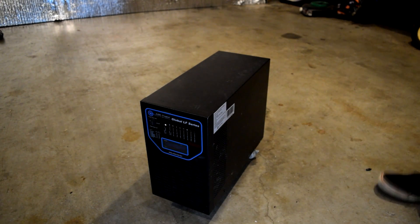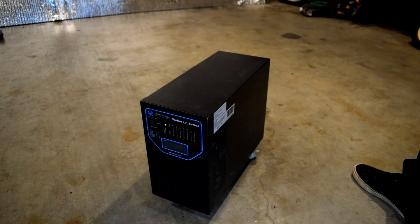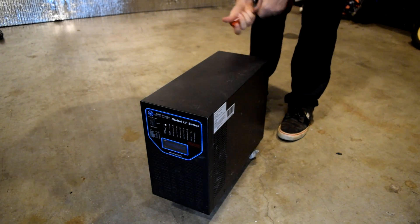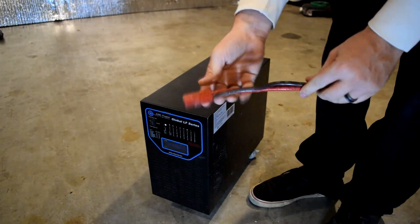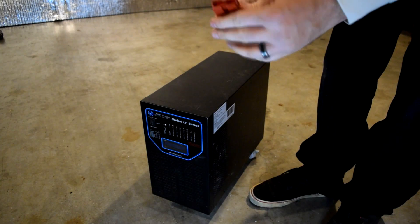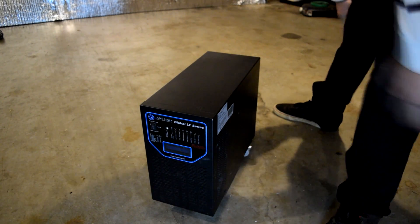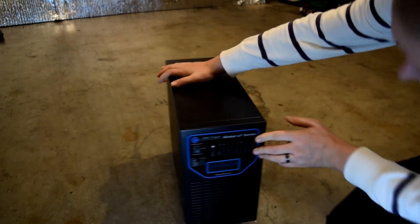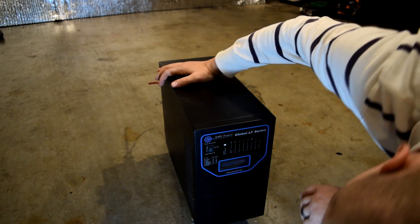This is the 6,000 watt, 18,000 watt surge for 20 seconds power inverter. It's also got a solar charge controller. The solar charge controller hooks up to these beefy cables right here — it's such a good connector. When you're ready to install your panels, you just connect them.